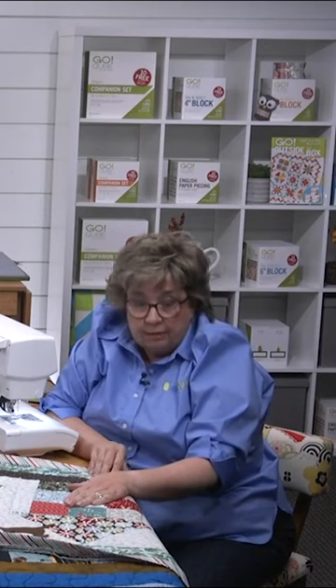This is actually a pretty quick project — we call it a weekend project. Now you might not get it all embellished and quilted in that weekend, but you could for sure get the top of it done real quick.